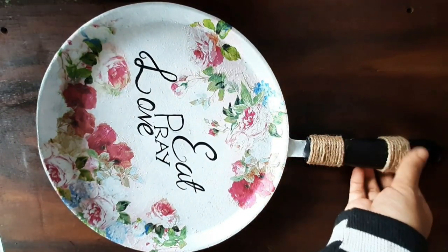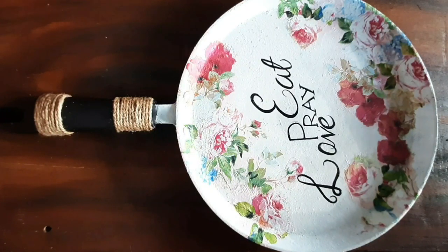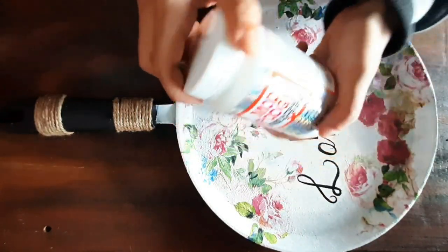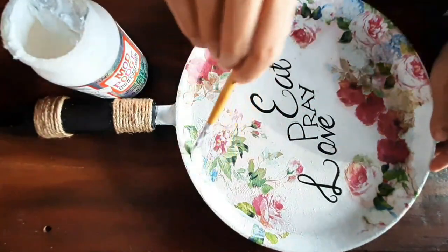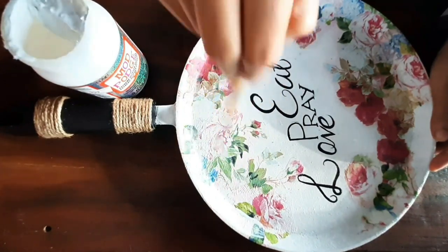Tie some jute thread to the handle to create a tinge of vintage look. And finally, brush a layer of mod podge — it comes with both gloss and matte finish. This one is of a glittery matte finish.